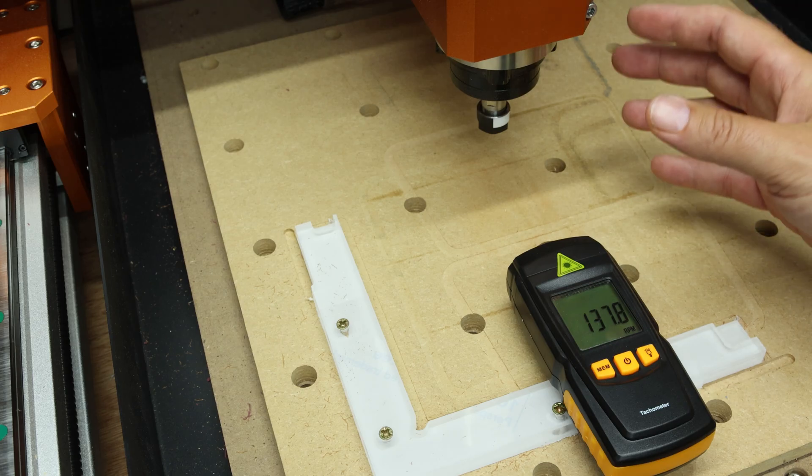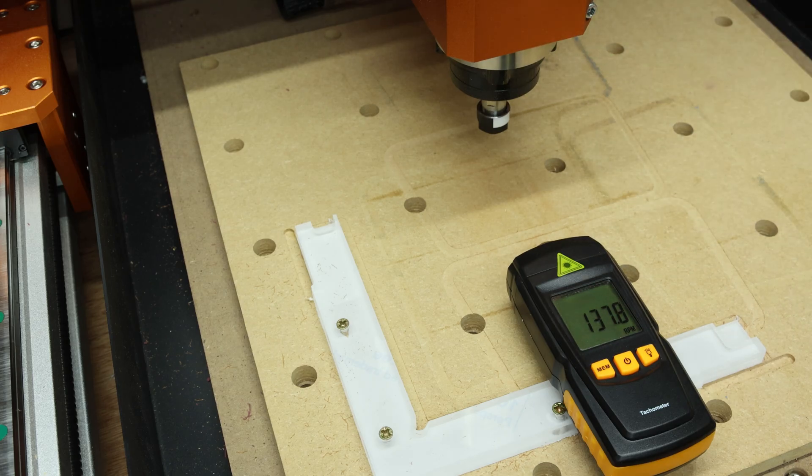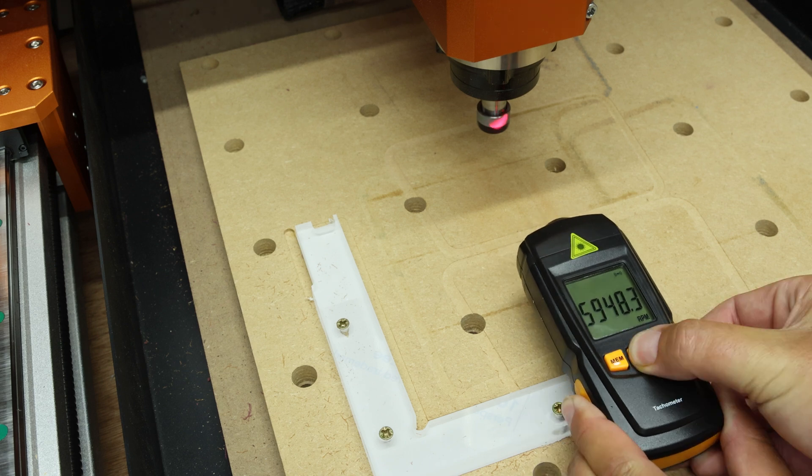But it will give us a good indication of how accurate the RPMs of the spindle are versus the RPM settings that we're putting into the software. So the inputs versus outputs were as follows: 2000 RPM actually came out at 2600, and 5000 came out at 5900.